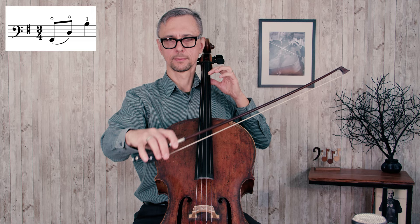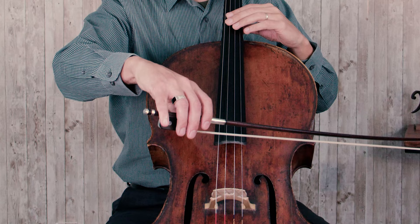As always, when you have several notes on different strings, you have to take into consideration gently turning your wrist. This way you will get the perfect angle to play on each string, and that will allow every note to respond as quickly as possible.